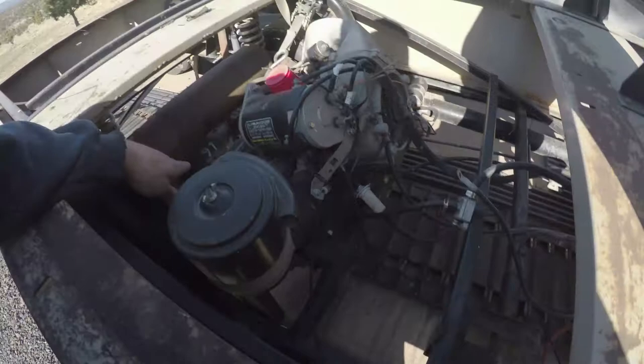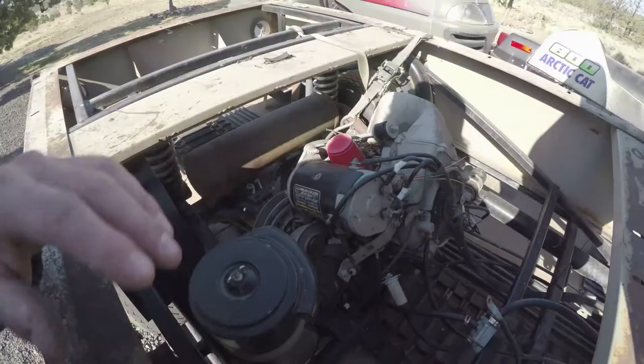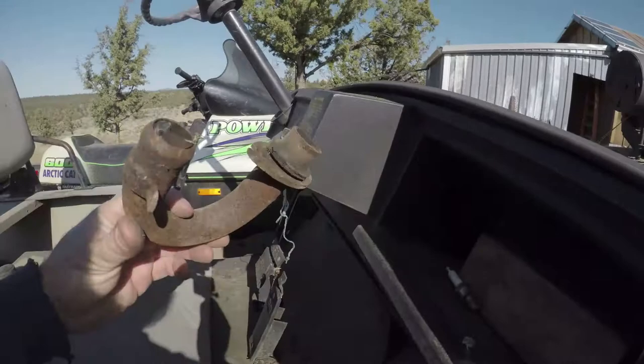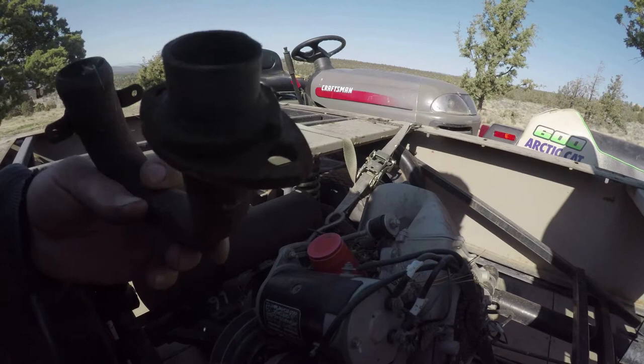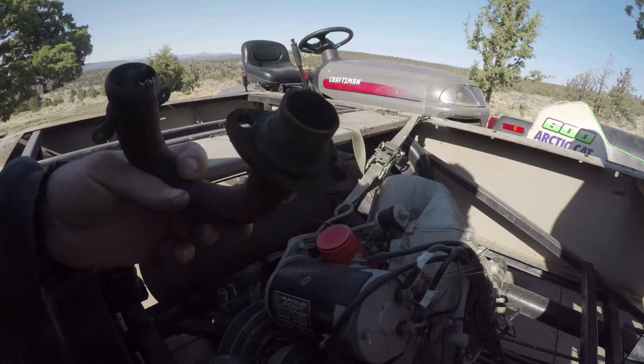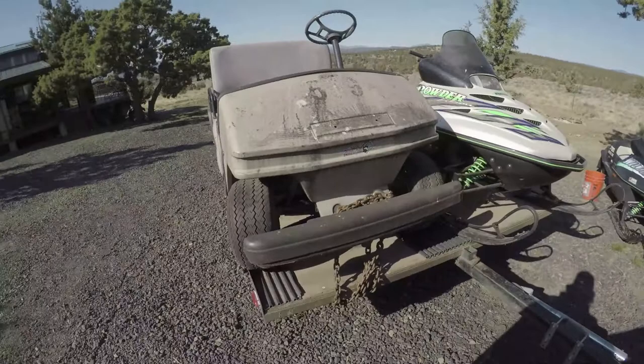97, it looks like — I wonder if this could be a '97. I haven't seen anything else yet. I think it's going to be pretty cool. This was off, so that always makes you wonder. I'm hoping maybe the bolts just came off the nuts or something, rattled loose. I figured I'd get a good look at it before I clean it.